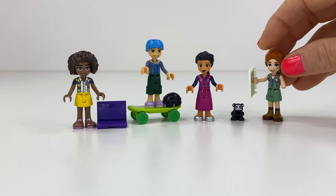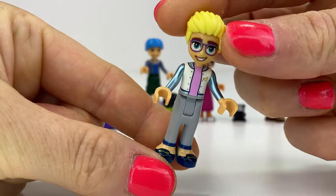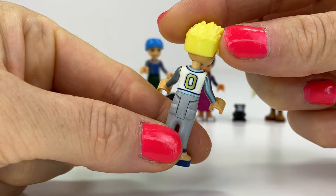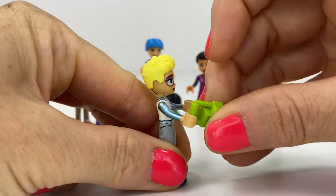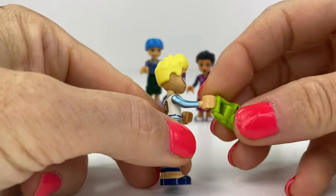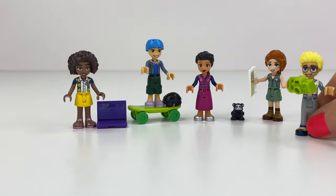Autumn's going to stand here with a tablet with her little hamster or guinea pig friend — love how his little face is white. And now we have Ollie, who we've seen before in the cat hotel wearing this outfit. Love the metallic arm prints. He loves to take photos, so he's going to hold this camera and take a photo of us.